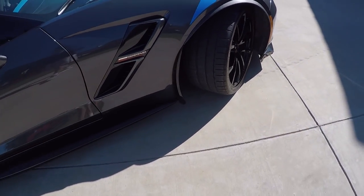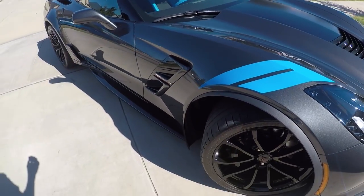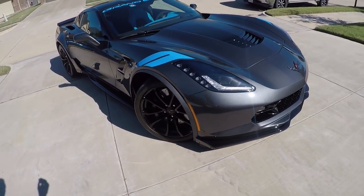ACS did a great job with these. I highly recommend these for your car, especially if you have a C7 with the wide tires that we carry on these — it makes a huge difference.